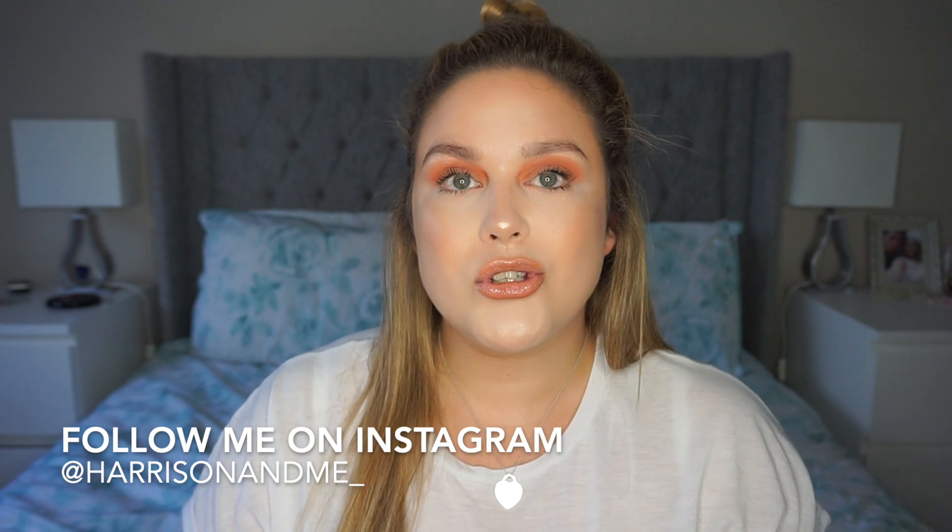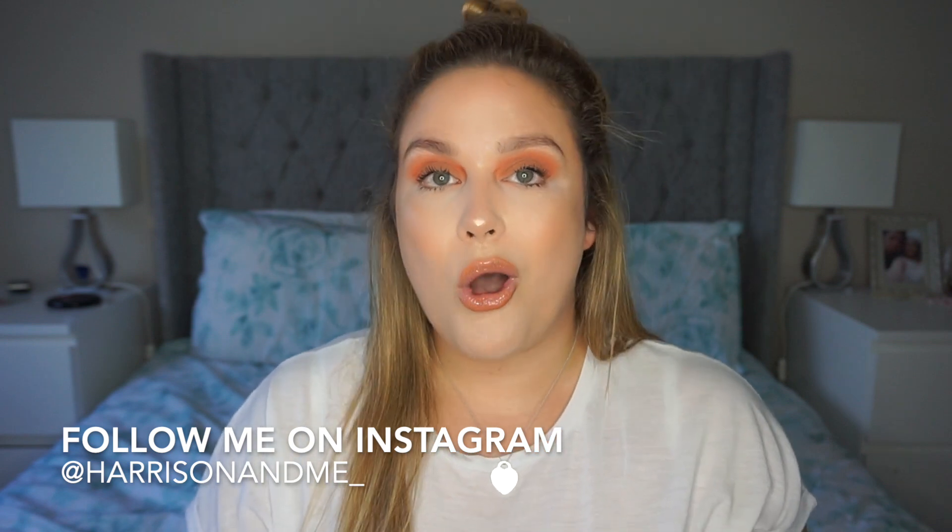Hi guys, welcome back to my channel, or if you're new, hi welcome to my channel. Today's video is going to be another unboxing and review video. A company called Julia, which is a premium artist jewelry company, got in touch with me and asked if I wanted to review one of their products on my channel.